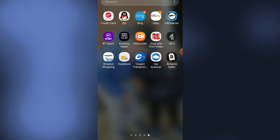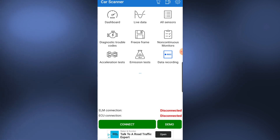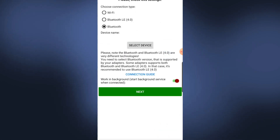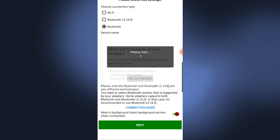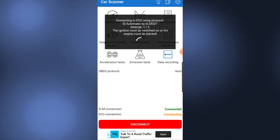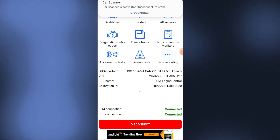We're going to be doing it with Car Scanner. Like I mentioned earlier, it's a generic app — there are a few different applications you can use this device with. I'm going to try it on Car Scanner. Hit connect, Bluetooth, select device, allow car location access. Okay, this is just connecting the OBD — successful connection.